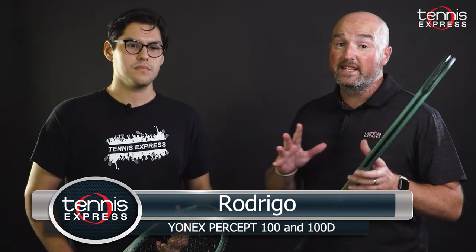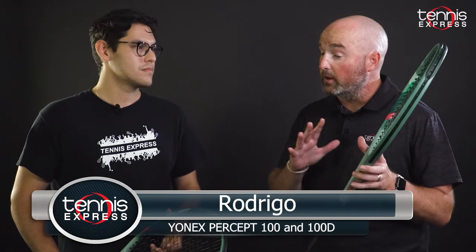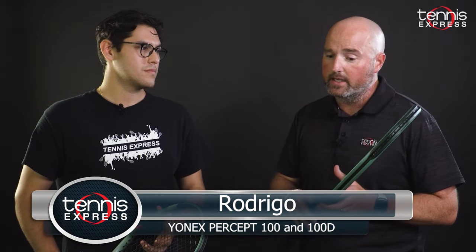I'm here with Rodrigo, one of our biggest hitters on the playtest court, so we're really glad to have him here at Tennis Express. Of the 100D and the 100, which racket did you kind of find yourself leaning towards? Which one did you prefer and give me an idea why.